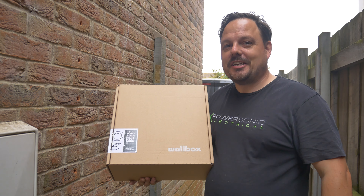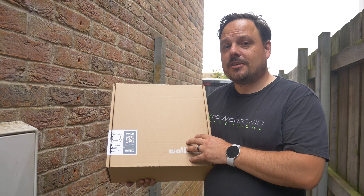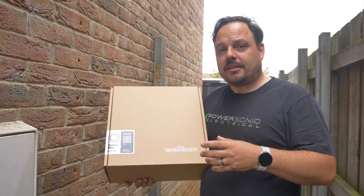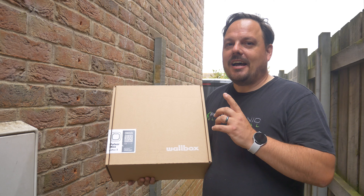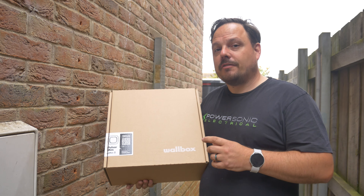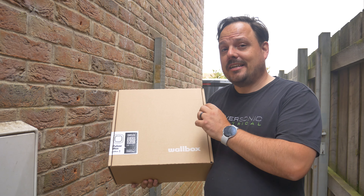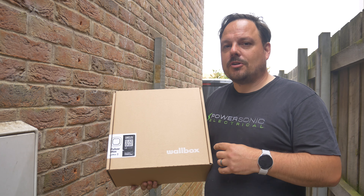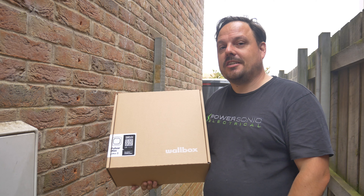Hello and welcome back to the channel, it's Mark from PowerSonic and Apprentice 1 to 1. Today I'm going to be installing a Wallbox Pulsar Max. For those of you who follow the channel regularly, you'll know I'm at home and we have solar PV and battery storage on my house, and I'm going to show how that can integrate with this Wallbox EV charge point. So let's get the box open, see what's inside and go through attaching this onto the wall.